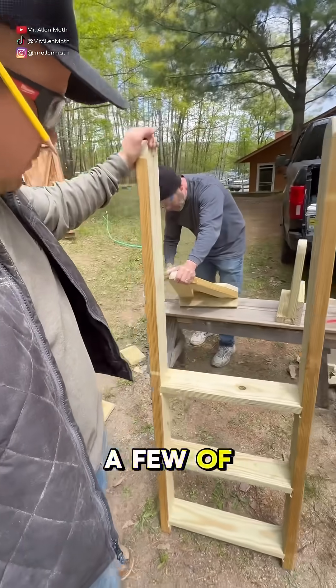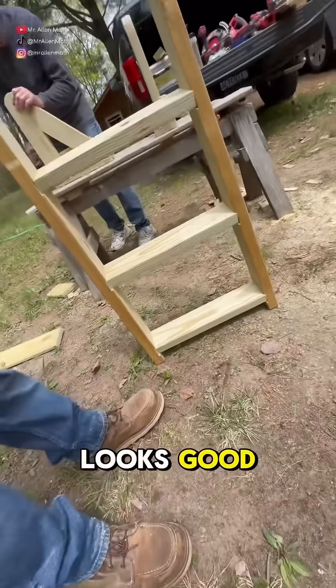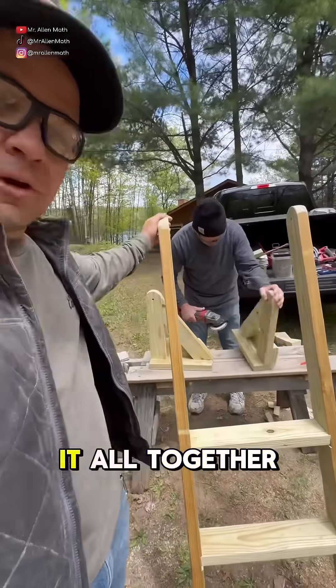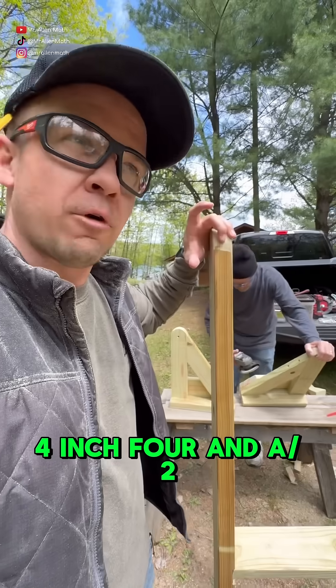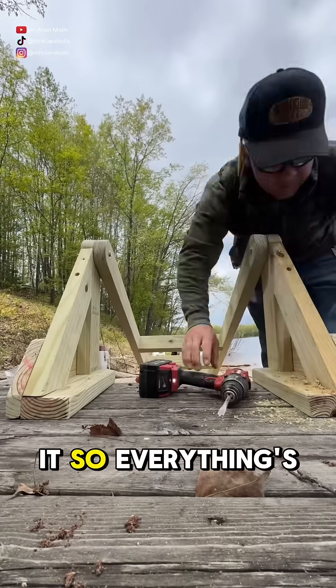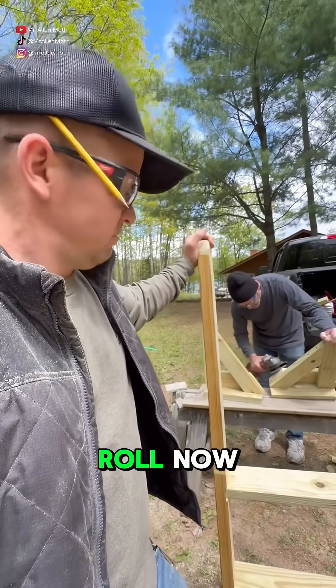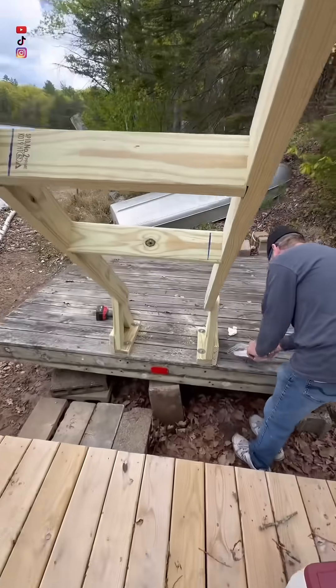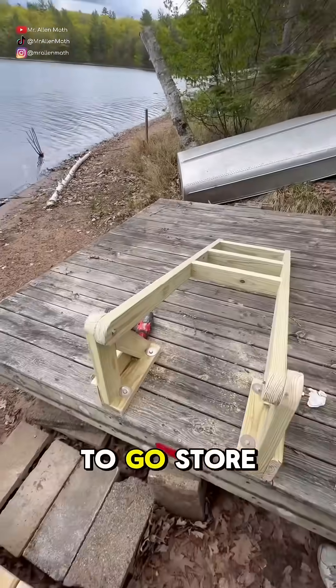My dad is cleaning up a few of the edges right now, making sure everything is nice and smooth, but otherwise the ladder looks good. I'm going to bolt it all together up here with two bolts up top, then we'll bring it down to the raft and mount it with four and a half inch bolts through it, so everything is super solid and ready to rock. Now flip it up and it's good to go — store it away.